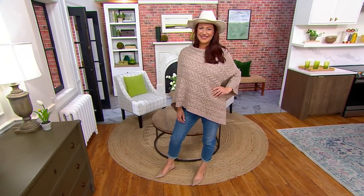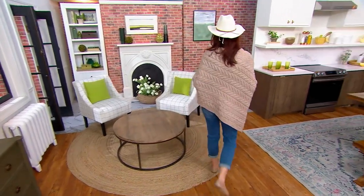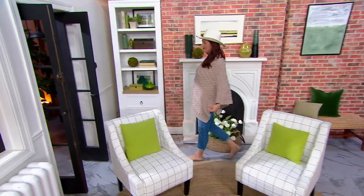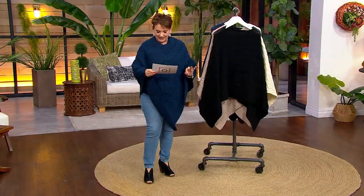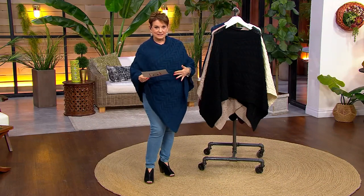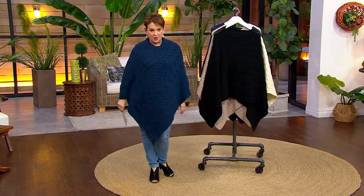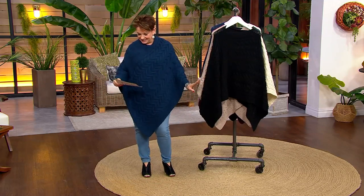It's customer top-rated and one of the easiest sizing. We have this in extra small/small, medium/large, and extra large/2XL. It's so easy, it's fabulous, it's top rated.